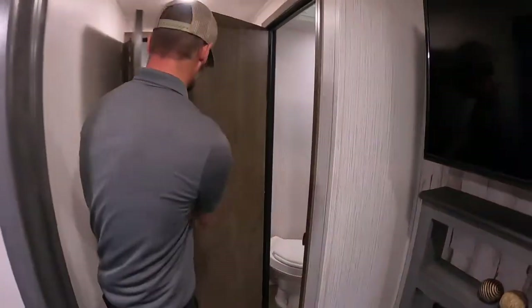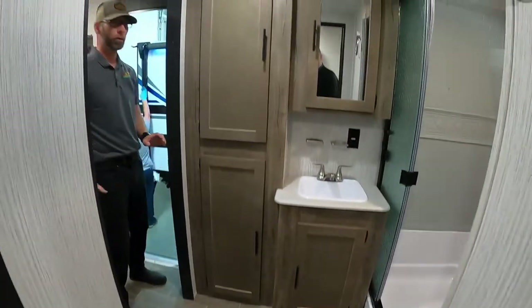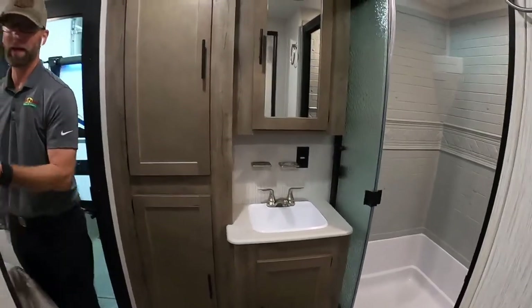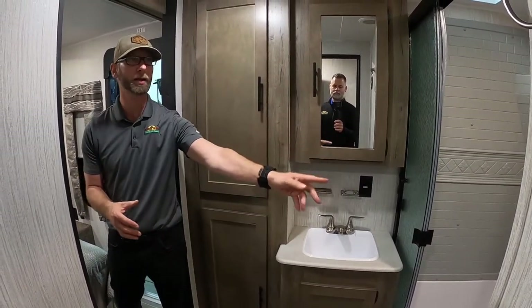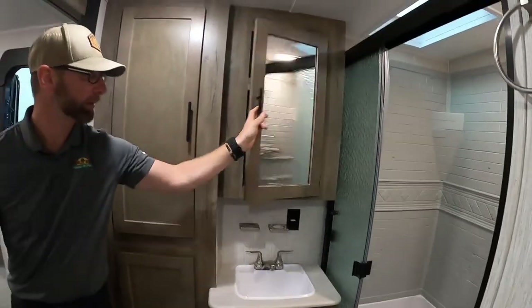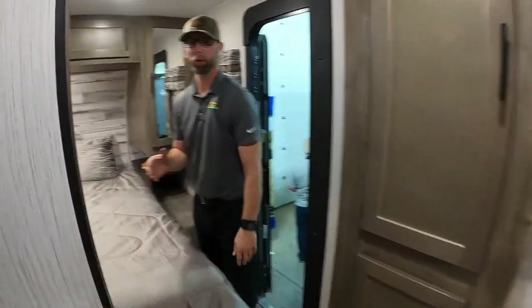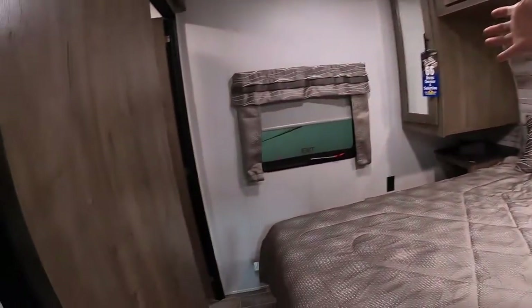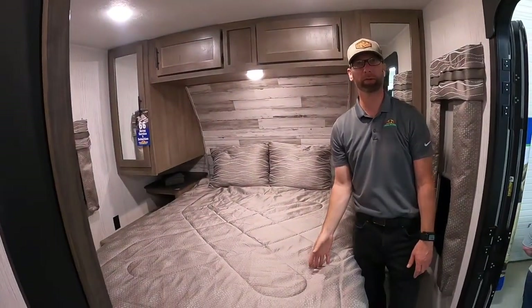Here's a nice feature in this bunkhouse — this is a two-bath bunkhouse. Mom and dad have their own space, so when the kids, friends, cousins, and nephews are here, you've got your space. You come out of the bedroom right into the bathroom, with access to a nice shower with a glass door as opposed to the curtain back there for the kids. Great space over the sink for toiletries, storage underneath the sink, and a sliding barn door into the bedroom. Plus a privacy door keeps the hallway closed off, so you never have to step out into the high-traffic area in the middle of the night.